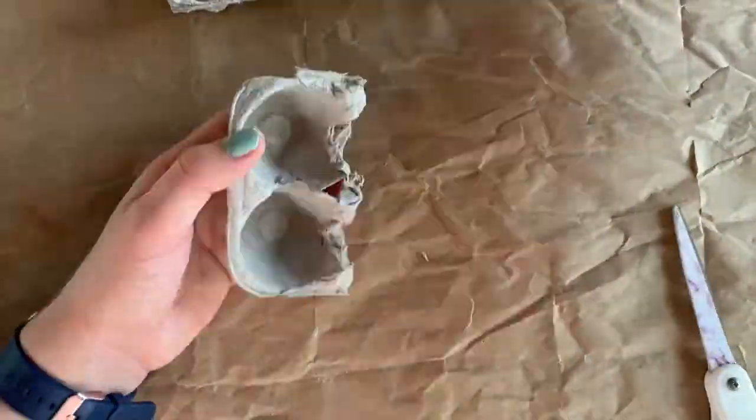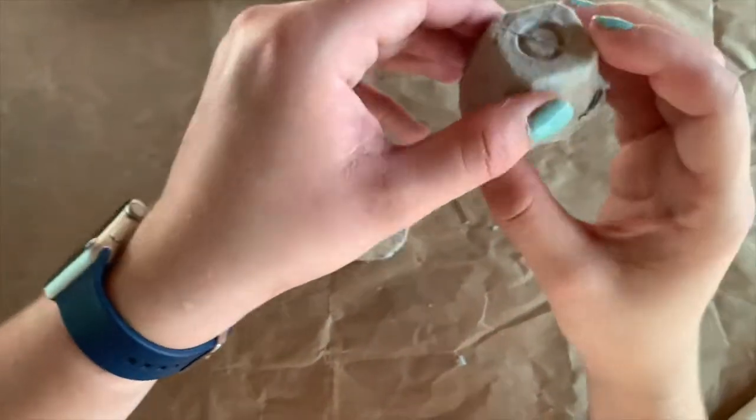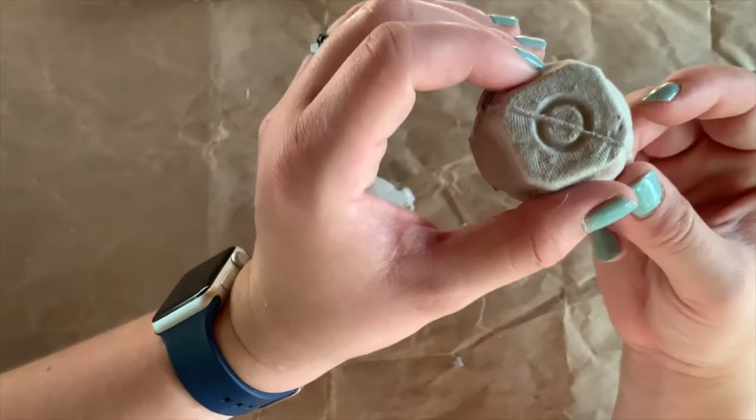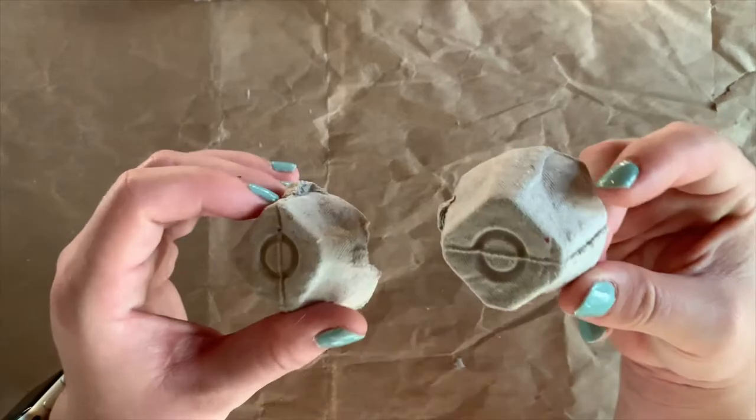I have my two egg carton pieces here. It's a little bit tricky to cut these out, so if you're having a hard time I would suggest asking an adult to help you.